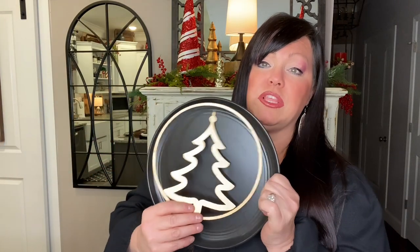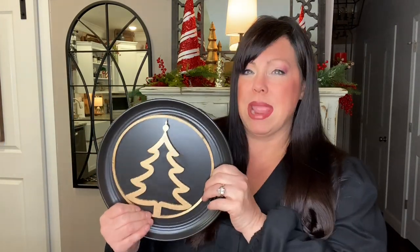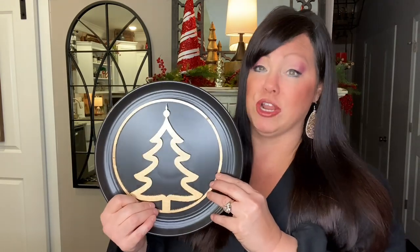I can buy decorative plates — plain or patterned — and put my plate topper in front. I'm going to use a black plate because it'll pop. Imagine having plate toppers for Easter, St. Patrick's Day, all the holidays. All you have to do is swap a plate topper — they're easy to store, lightweight. You don't have to buy a gazillion plates. It's a win-win!